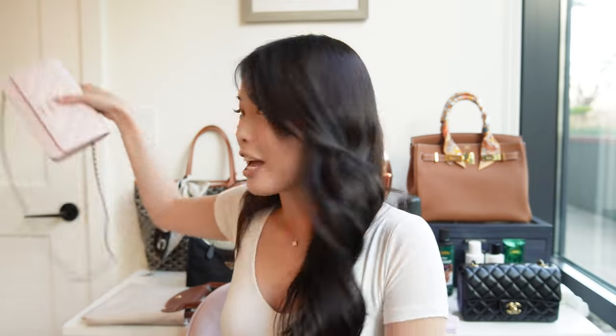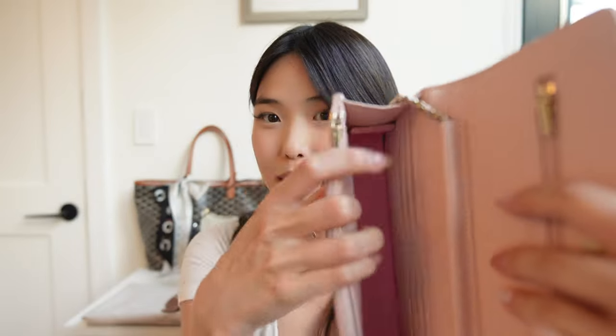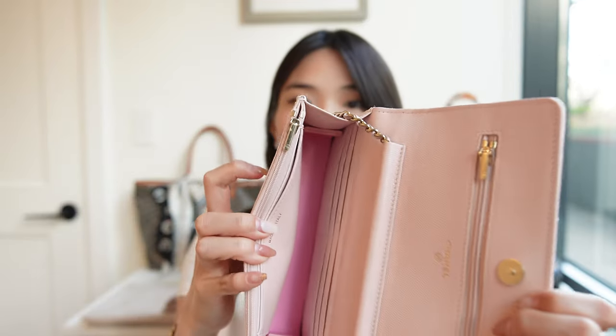I also have shapers in my Chanel bags. For example, in my wallet on chain I've popped in a shaper, and I actually prefer the version with wings that flank the sides of the bag because it provides more support on the sides. For a small bag like a wallet on chain, having the little wings allows the bag to expand naturally and lets me fit a couple more extra items in there. Shapers can also be used alongside inserts — I use both simultaneously. For my Goyard tote I have a felt insert, but since felt is really pliable I still pop in the shaper at the bottom of the bag and then add the insert on top. Because the shaper is so thin, it doesn't take up any space, so you can use both and get the best of both worlds.